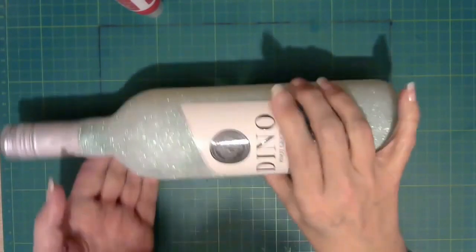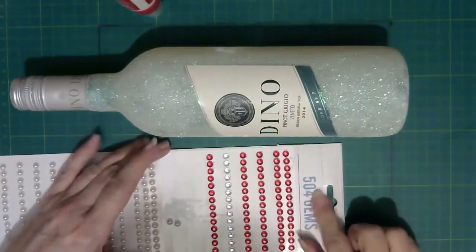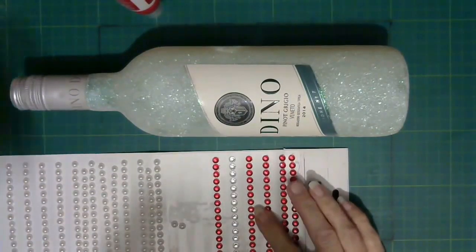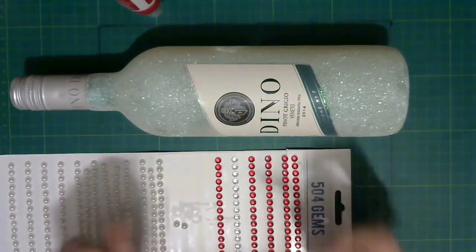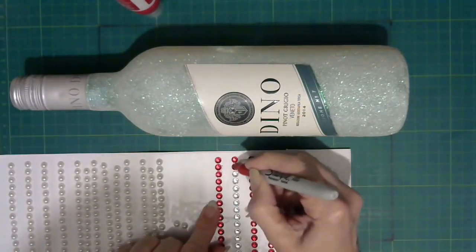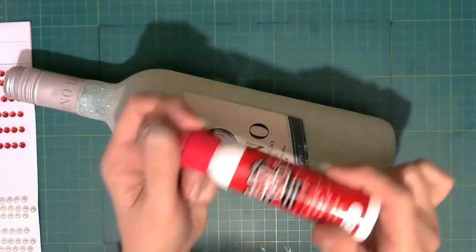It just so happens that we're going to put our gems around this. The gems have to be red. I buy these from the pound shop. Even though they're from the pound shop, these were actually clear gems. To get gems in any colour you want, if you get clear ones and use a Sharpie pen or any other permanent marker — it has to be permanent so it doesn't come off — it only takes a few minutes to dry.